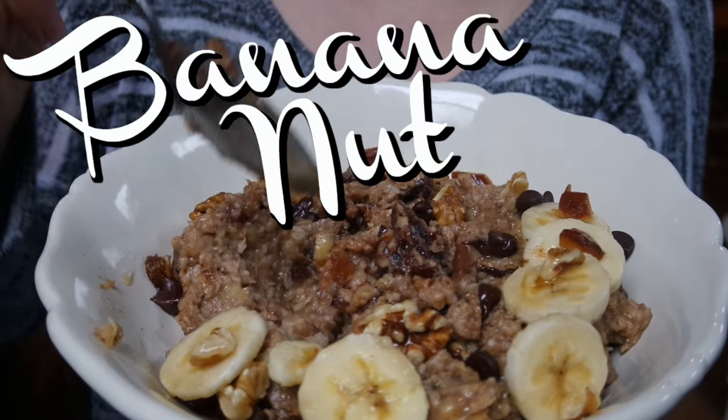Hey guys, how's it going? It's your girl about to teach you how to make some awesome oatmeal. I was going to do a fall recipe video but I feel like it's a little too late for that, so it's just gonna be a fall and winter oatmeal recipe video — and there's only two, I'm sorry. Alright, so here we go.